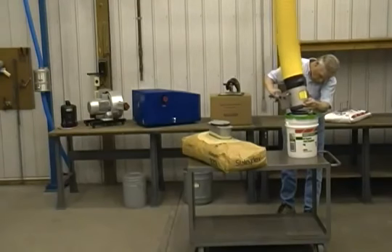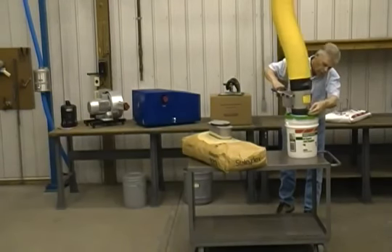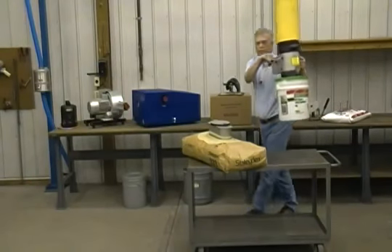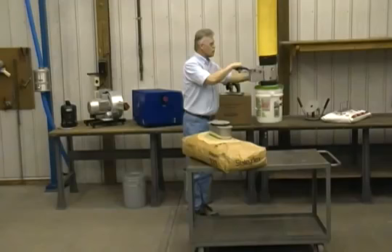This is a non-porous load — a 5 gallon pail. This is something which is very common in manufacturing.